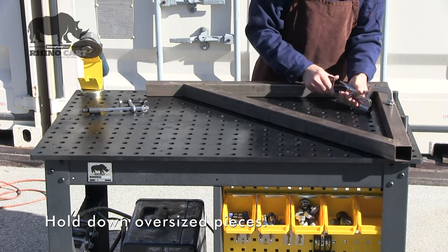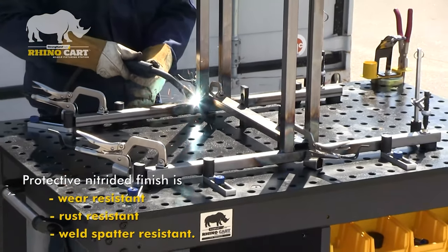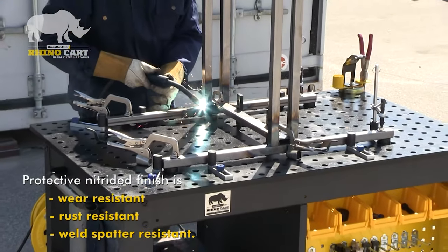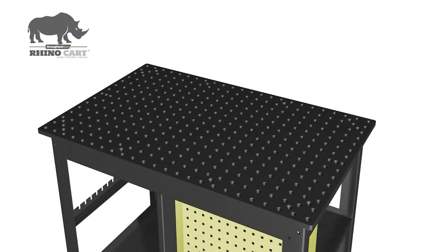The RhinoCart tabletop is heat treated with a protective hardened work surface that is resistant to wear, weld spatter and rust. The RhinoCart tabletop is reversible — turn it over to expose a new work surface.